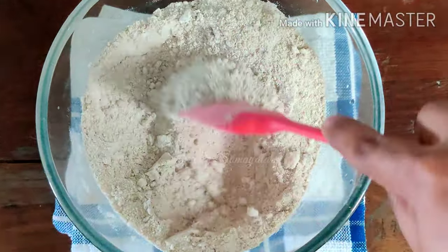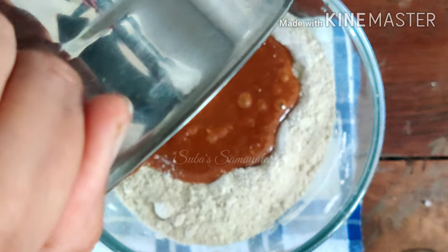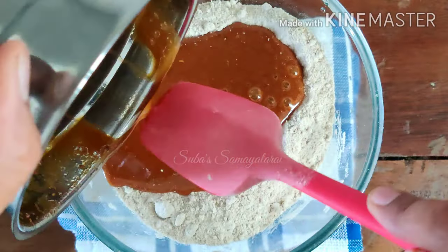Sugar patients benefit greatly from this. It is very good. You can eat it at least 4 times. We will use the paste in the mix.